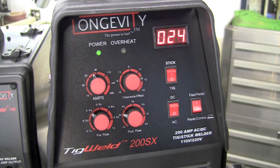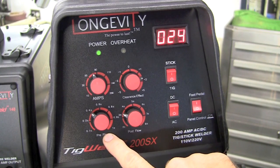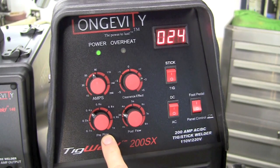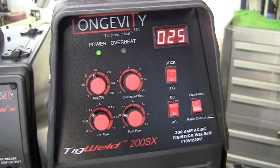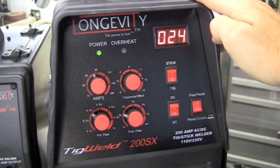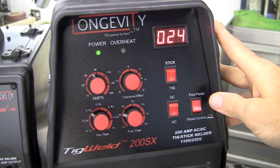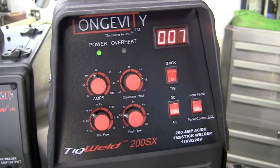That's basically the only thing in this that's kind of fine-tunable. You got pre-flow — I set that somewhere around 3 tenths of a second — and post-flow, depending on the job you're doing, anywhere from three seconds to eight seconds. You have two rocker switches: one would be up for stick, down for TIG, and you have AC — which would be your magnesium and aluminum — and DC for the rest.